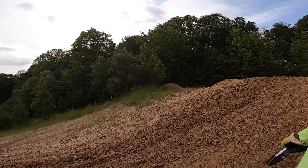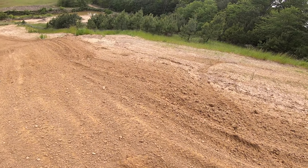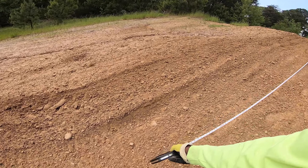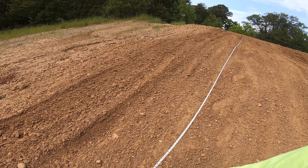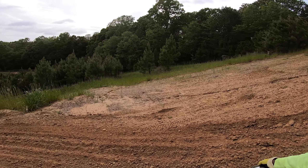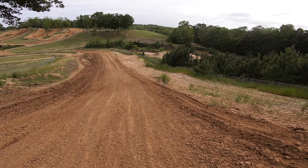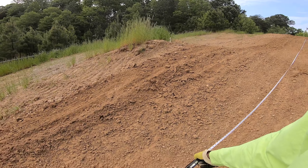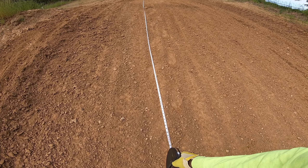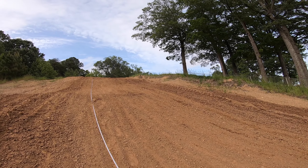Take off there. A lot of people have landed here a little short. If you truly double it, you land about right here — 40 feet. That's the double. If you triple it, you end up going about 75 feet. 75 feet is the downhill triple at Bud's Creek.